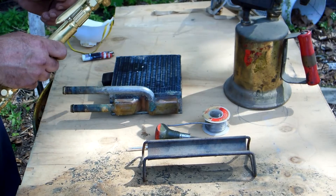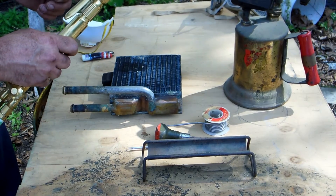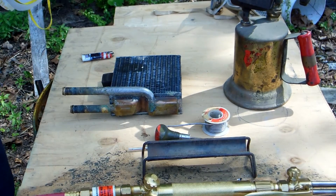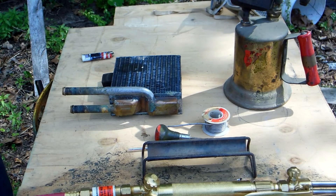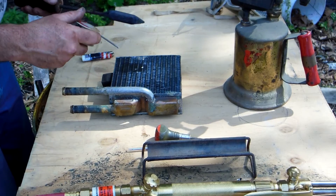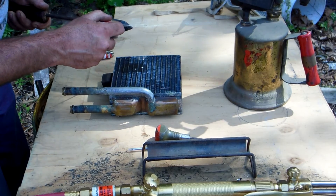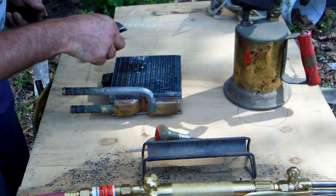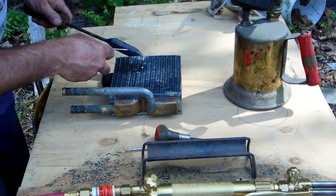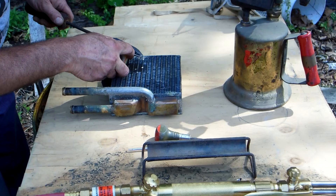I should have put my mask on first, but we don't always do things in the order we're supposed to. I'm going to turn this off, throw my mask on, and see if we can get this joint soldered. No matter what you think, it doesn't matter how hard you push with a soldering iron — the transfer of heat happens from the solder itself. You want to get a little bit of solder in a spot, touch that to the metal. You can see it's steaming — try to get a little more in there, that'll help transfer the heat.